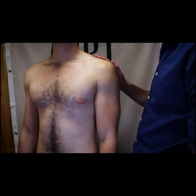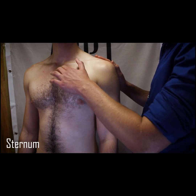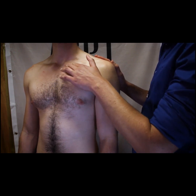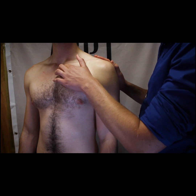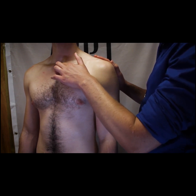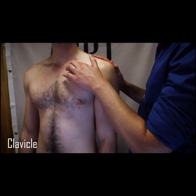Palpating the shoulder girdle or thorax, one of the easiest places to start is the sternal or jugular notch of the manubrium of the sternum. This is usually clearly visible on most patients, being the first bony landmark we find centrally at the base of the anterior neck. It is a smooth semicircular concave depression at the base of the neck that articulates with the medial end of the clavicle.